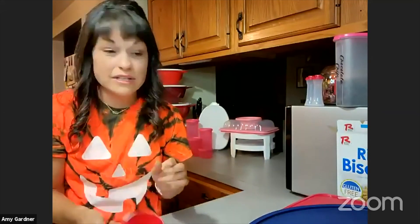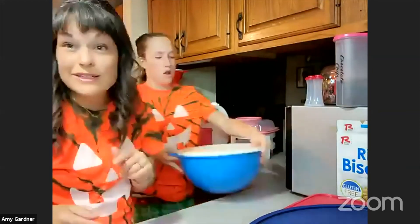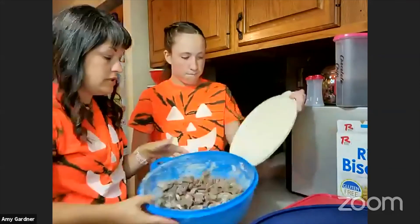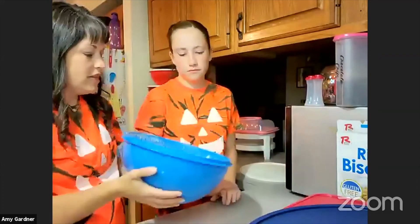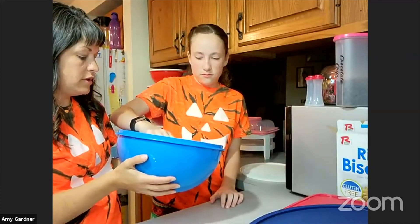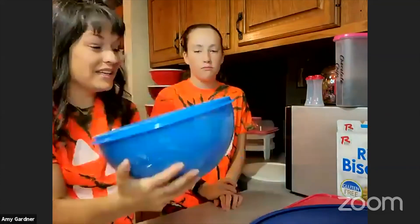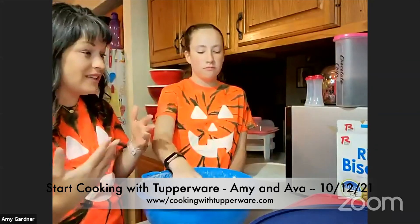The measuring cups and measuring spoons are also on sale — when you buy those bowls you can get these half off. Make sure you let your consultant know! There's a lot of powdered sugar on the bottom — go ahead and taste one. Ava did a really good job and it sealed up with no mess anywhere!